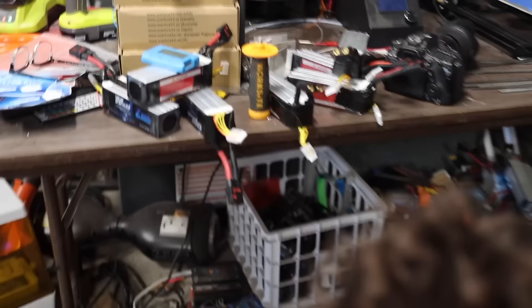The only downside is it takes forever to charge — about three hours for each of these batteries, and I have a lot of them.